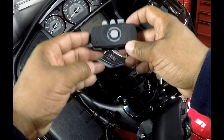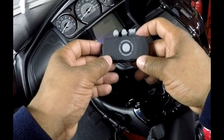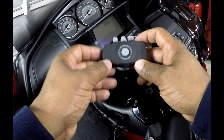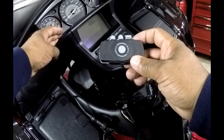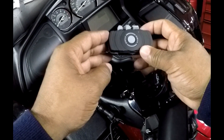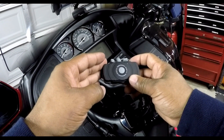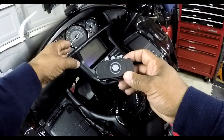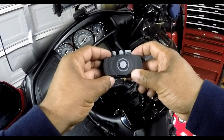What most people fail to realize is that the Sena SM10 is not a Bluetooth receiver. You cannot Bluetooth your audio from your bike to the SM10 — it can only be done hardwired. You have to take the audio from your bike and hardwire it into the SM10.